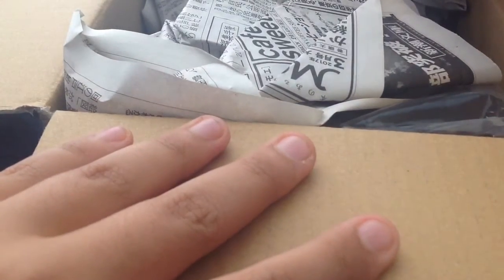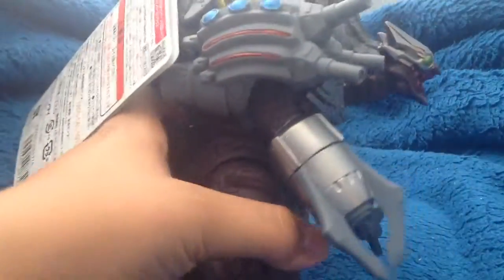Oh, that looks nice. That looks really nice. Okay, let me take that out. Oh my god. Oh, finally! This looks really really impressive. Here it is — here is the figure.